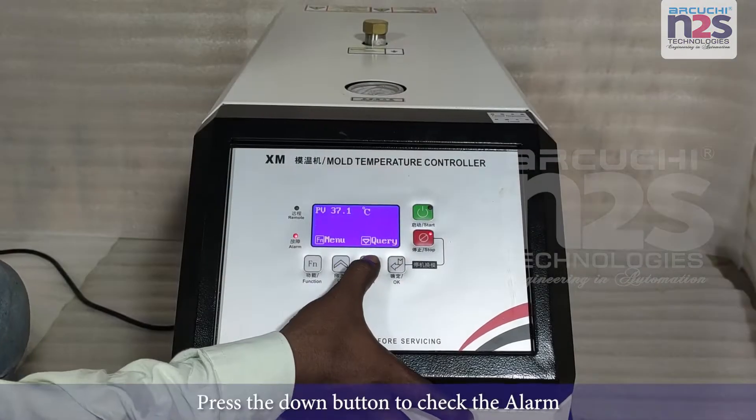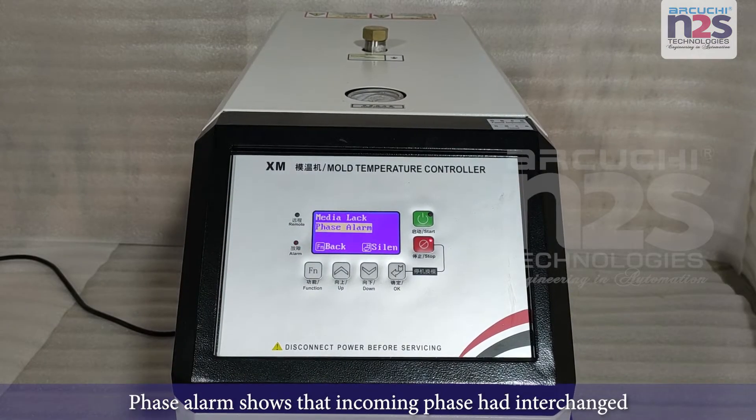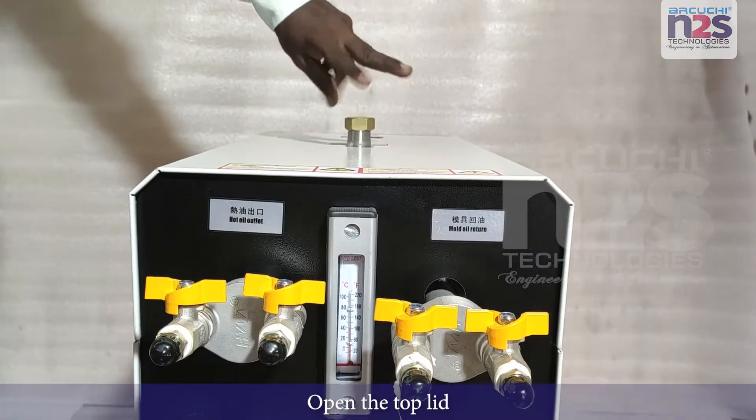Press the down button to check the alarm. Phase alarm shows that the incoming phase had interchanged. Media lag alarm shows the oil level in the tank is low. Open the top lid.